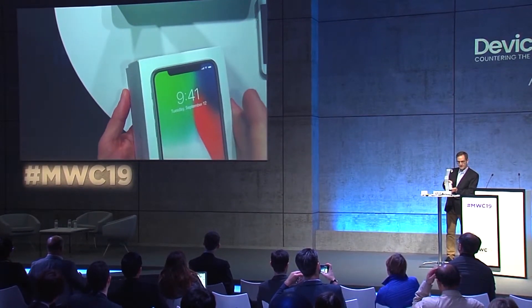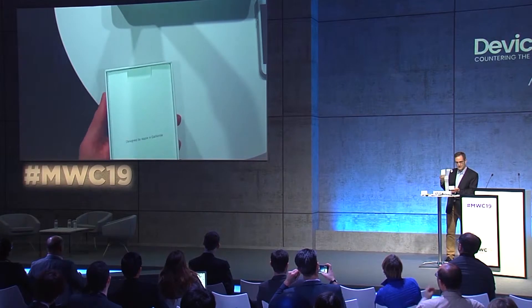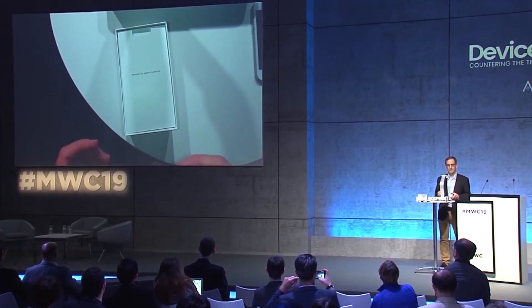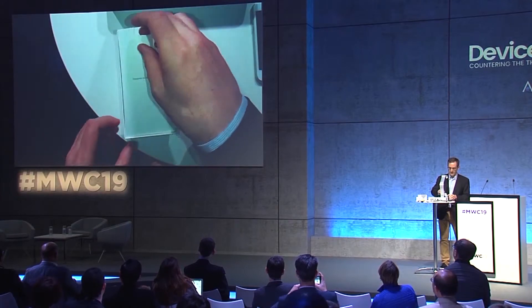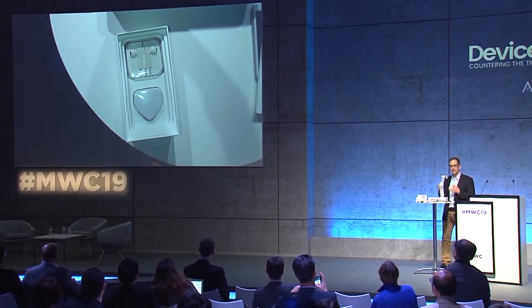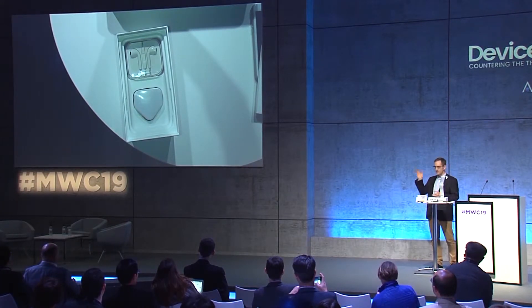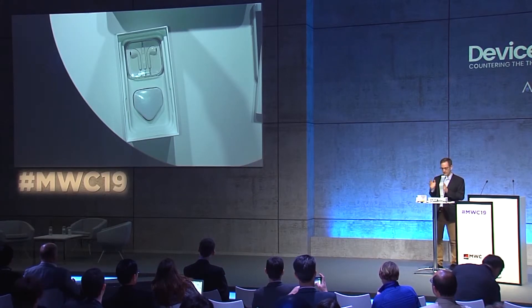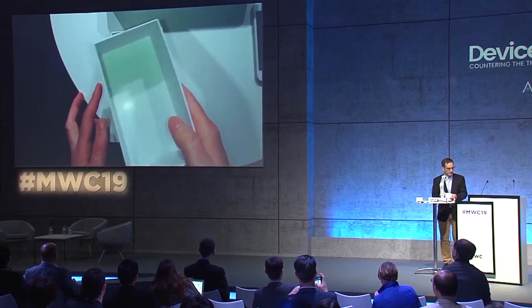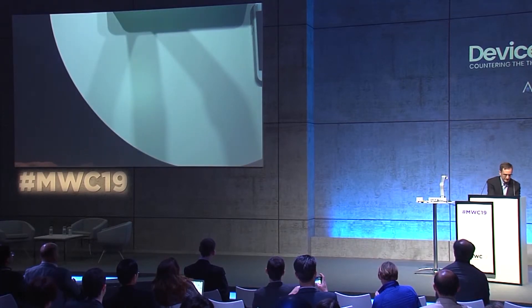Inside the fake iPhone 10 box you have the 'Designed by Apple in California' card and the getting started guide. The headphones and charger are present as you'd expect. The headphones are coiled exactly the same way you see on the real device, and the charger is identical. The user at this point has no idea they're holding a counterfeit.